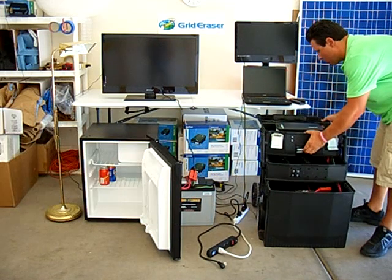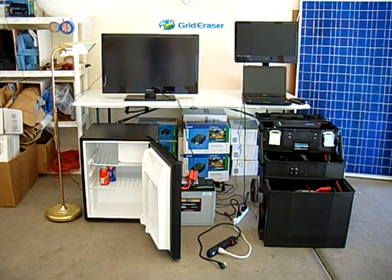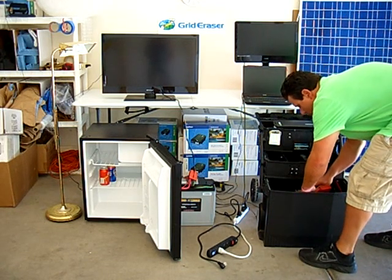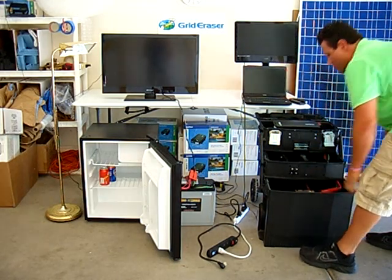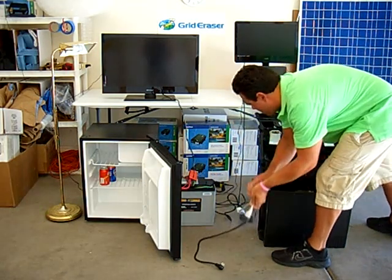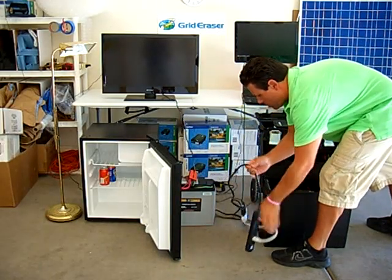This demonstration will show the Grid Eraser running multiple devices: a 22-inch TV, a 32-inch TV, a floor lamp, a laptop computer, and a small refrigerator. Simply open the power supply cabinet, snap together the quick-attach detached connectors, and the Grid Eraser comes alive. We've ganged all the appliance cords into one power strip, which we then plug into the system.